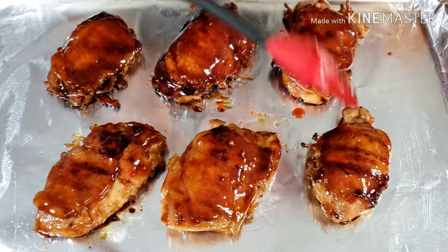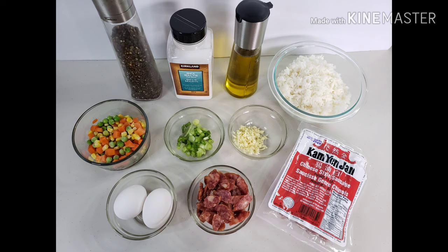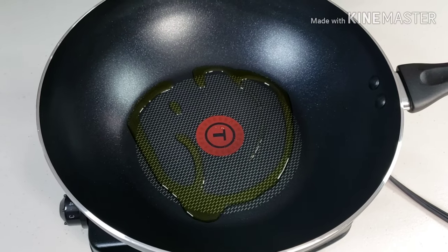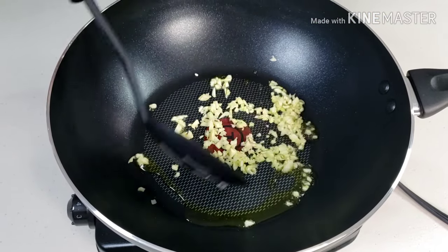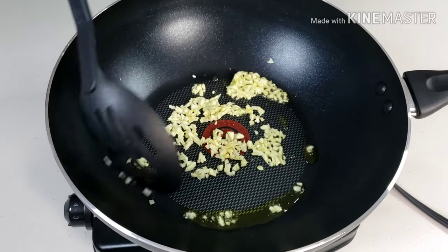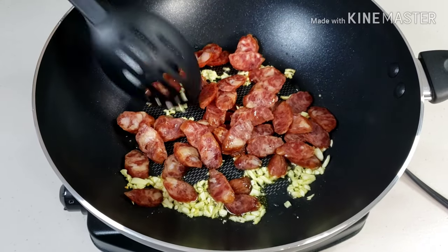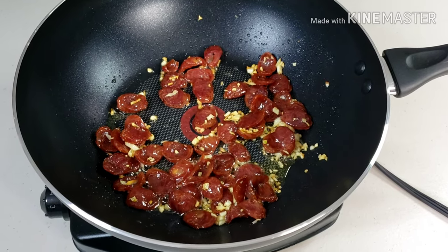While the chicken is baking, I'll start making my version of Chinese fried rice. Heat oil in a wok or skillet over medium-high heat. Add garlic and cook for a minute, then add Chinese style sausage. I didn't put too much cooking oil in the beginning because the sausage is very fatty and oily already. The oil from the sausage will give a meaty flavor to our rice and veggies.